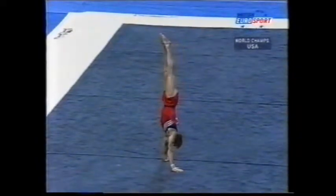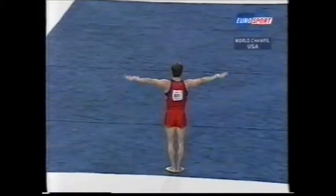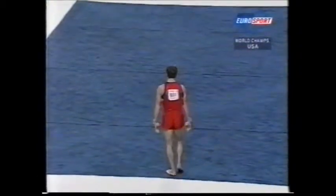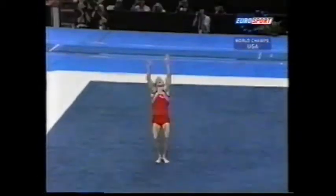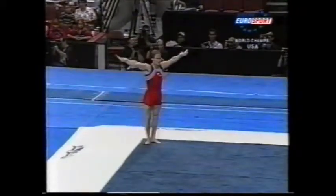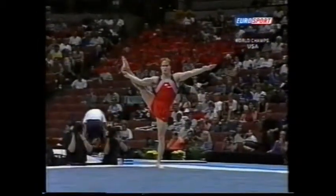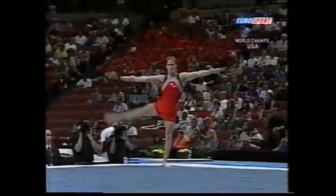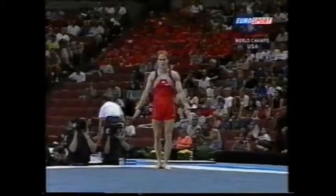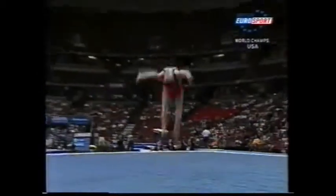The obligatory lift to handstand, and the obligatory balance. Normally the rest period before the final big tumble. He needs a good one.